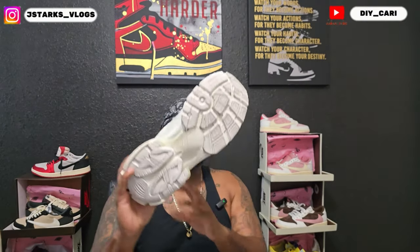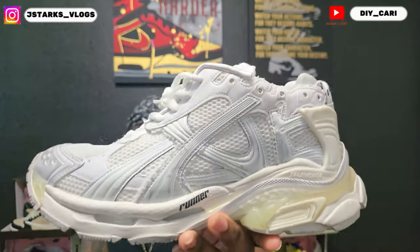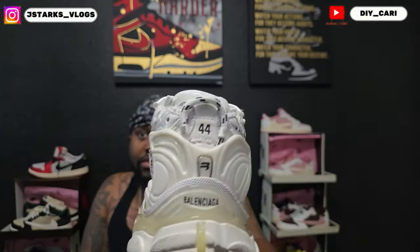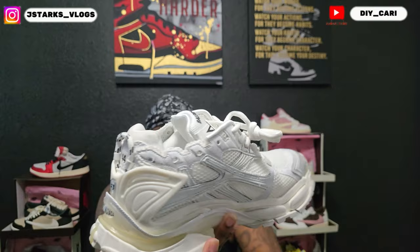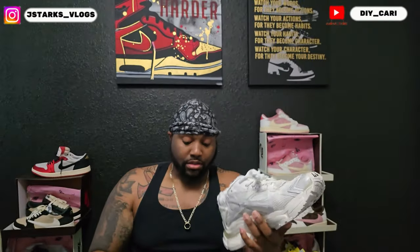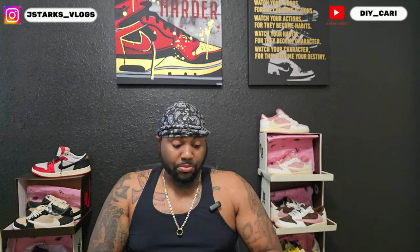Same thing on these — it already looks like it's worn. I just can't grasp that. I looked up actual pictures and they are super on point. So I give Club Kicks that — they're super on point. No complaints there. They did these super right.